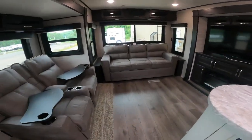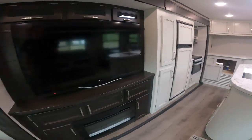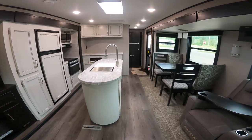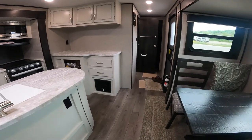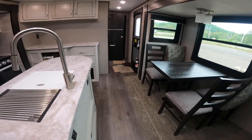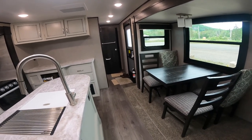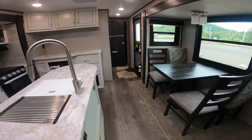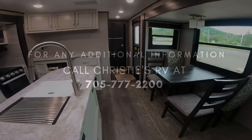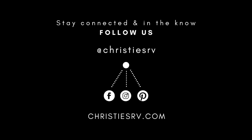I think that about covers everything I needed to cover. If there was something I forgot that was important to you, I apologize — don't hesitate to give us a call. We can help you over the phone, or if needed, we can shoot another video specifically covering whatever area you'd like more information on. Thank you very much and congratulations on your new purchase.